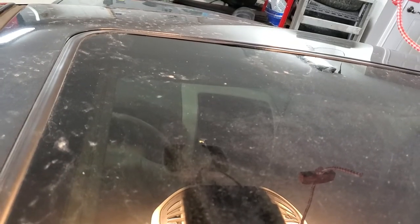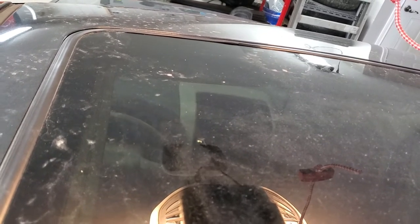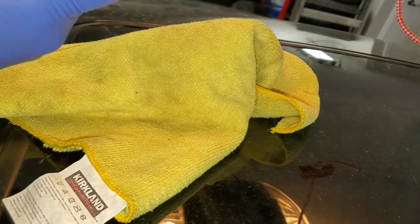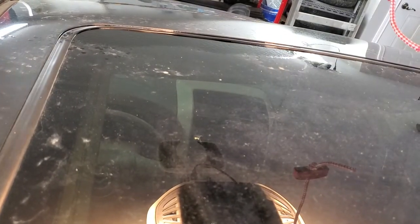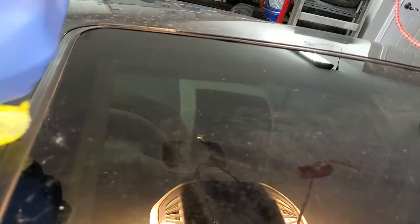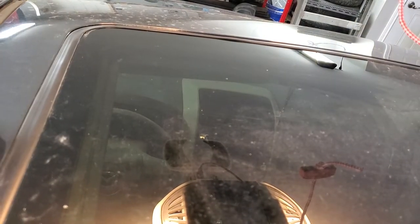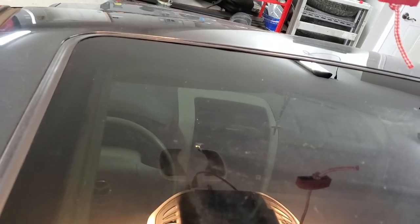So let's start with the clean. To get in I'm just using a little screwdriver, brake cleaner, and a rag — wrapping my rag over the screwdriver. You can see it cleans all the dirt from underneath. I'll continue this all the way through the perimeter of the moonroof, and then we will start siliconing.